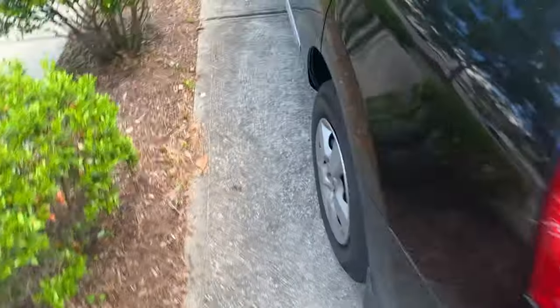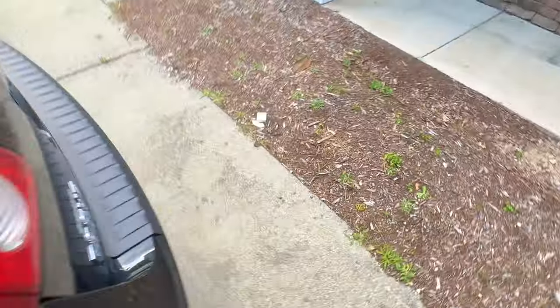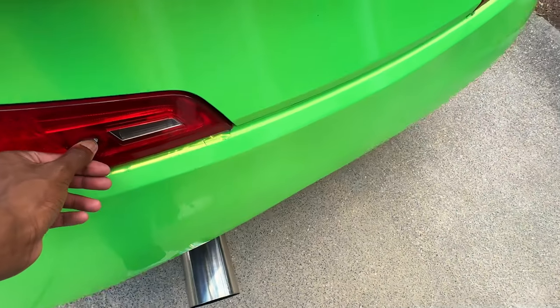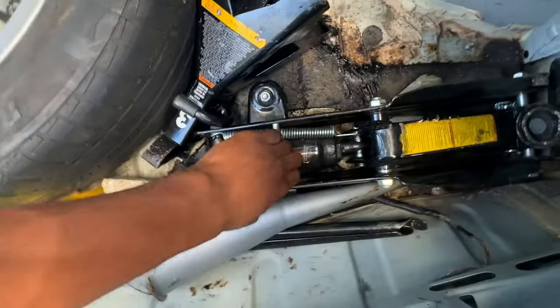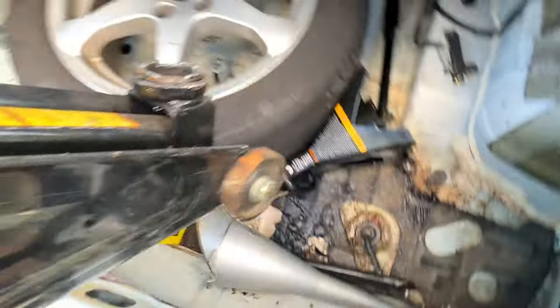I'm gonna have to move my mom's car out the way so I can have space. Let me hop in this real quick — I've been using this as my daily actually. All right, let me get the jack out. Y'all know the G is gutted and this is the jack I use to jack up my car — it's really junky but it'll do the job.